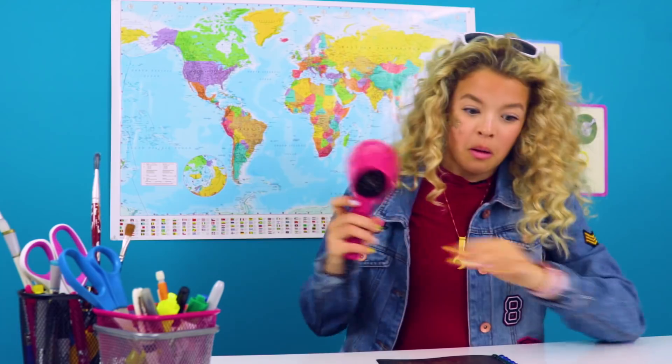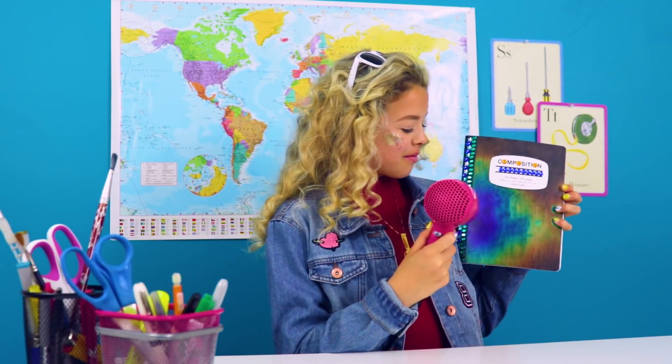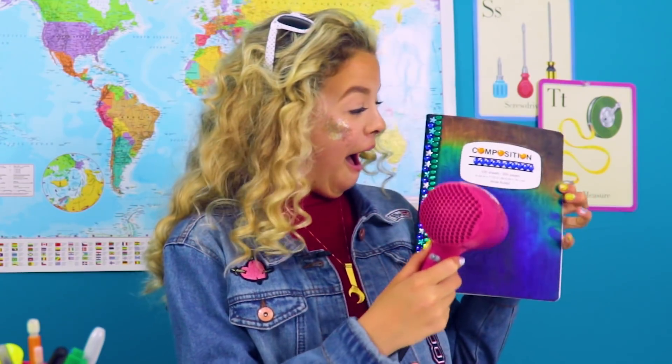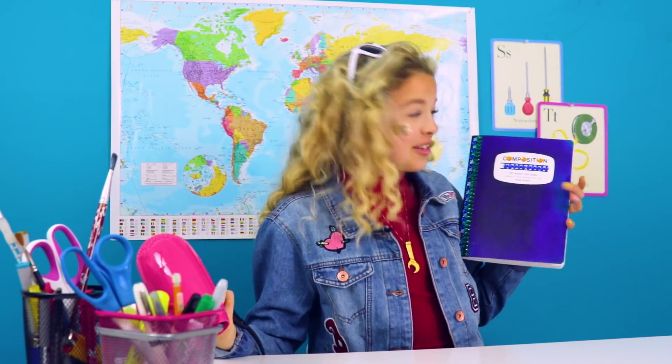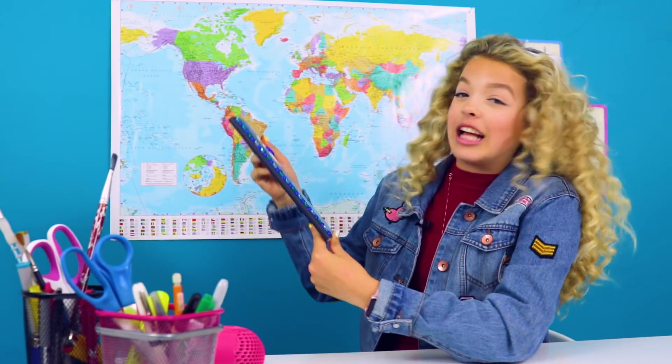Look at that — it's a whole new color! That's so cool. Hands off my notebook.